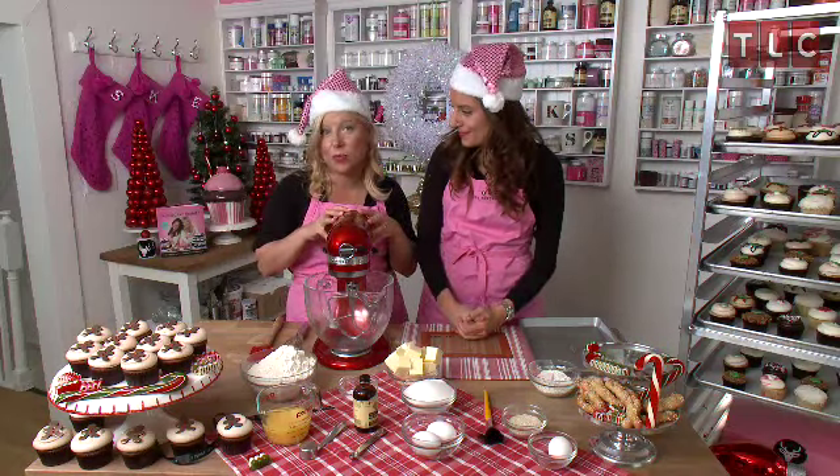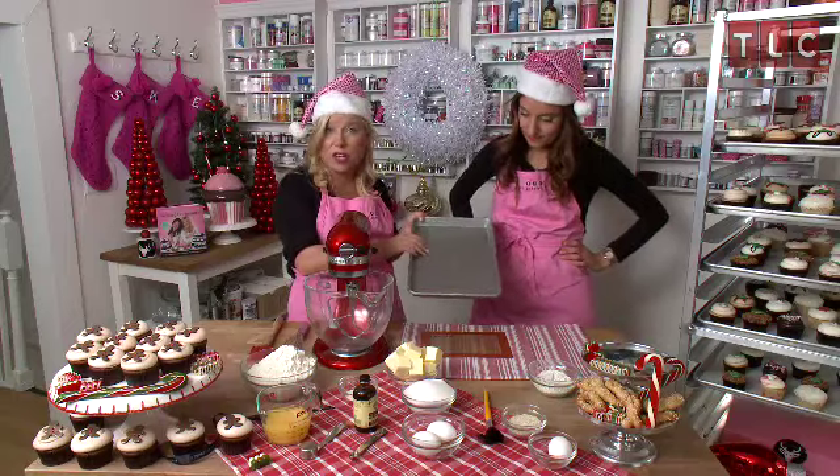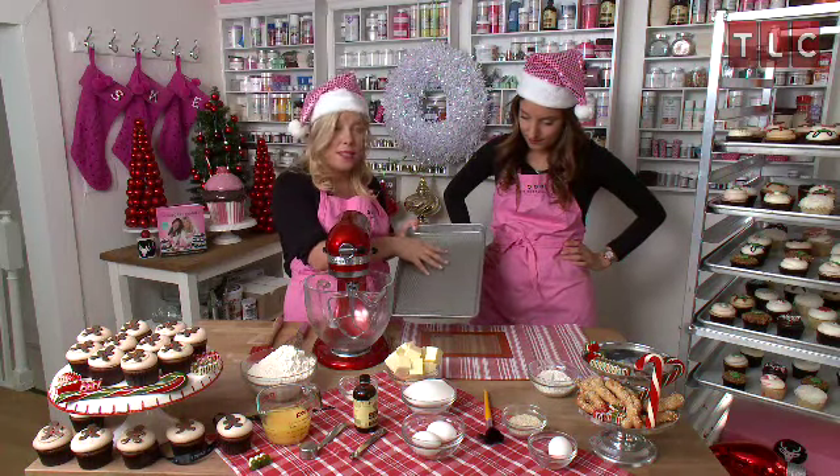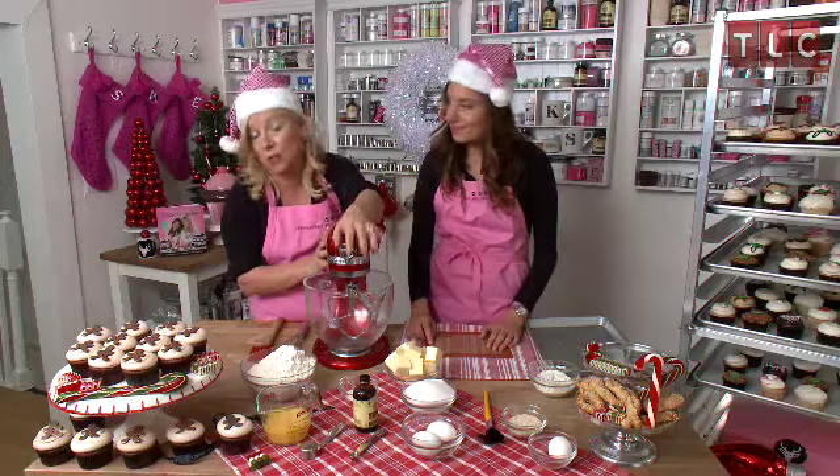Before we get started, we're going to preheat our oven to 350 degrees Fahrenheit. We're going to take a cookie sheet, and if you don't have a nonstick cookie sheet, you can line it with some parchment paper or give it a good greasing with some butter. We're going to use a stand mixer, but if you don't have a stand mixer, you can always use a hand mixer as well.